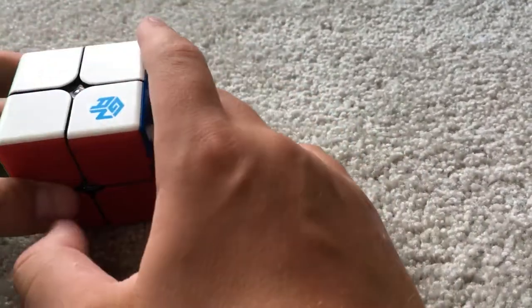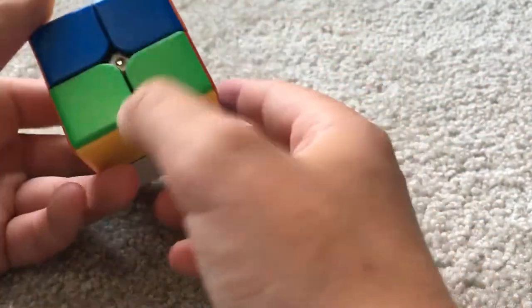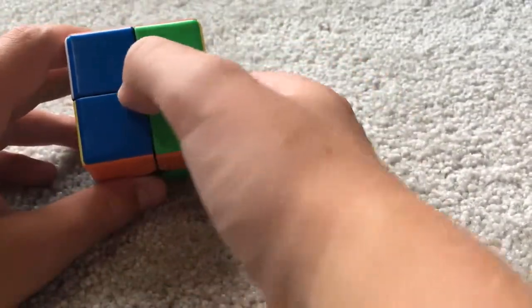I'll be using the Gans249v1 — I just find it an interesting cube to use. So you're looking for something like 2 bars of opposite colors. You can also have diagonal, or like 3 of one color and one of the other. As long as they're all opposites, it doesn't really matter.